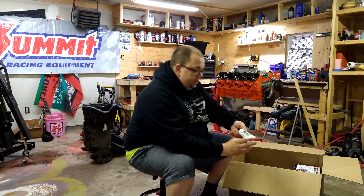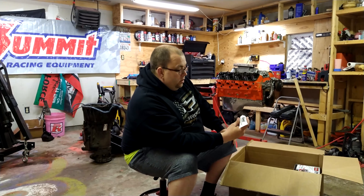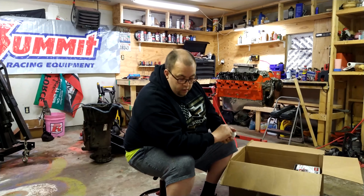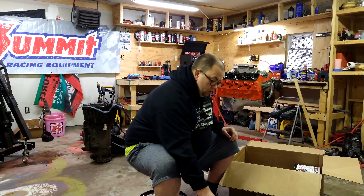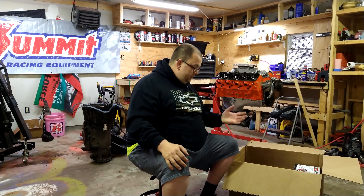I bought a tube of Summit dielectric silicone grease — this is your grease to put inside your spark plug tubes. You put the dielectric grease in there. I'm not exactly sure why, probably prevents corrosion or something, but just do it.